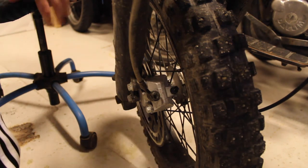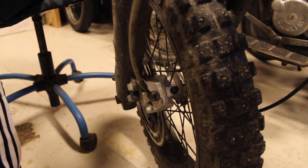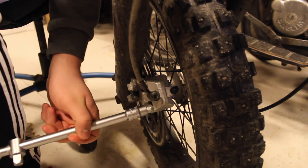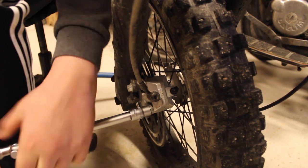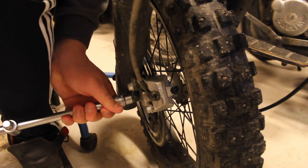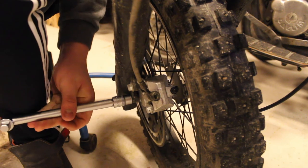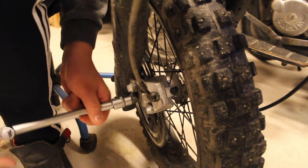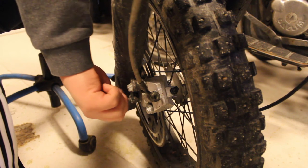First things first is just screwing out the brake caliper. My dog is helping me today. We tightened them quite a lot, so they might be a bit tricky to get out, but I just need them to be out and that's it.